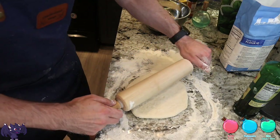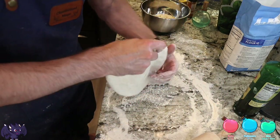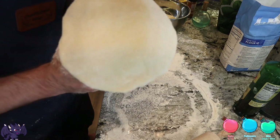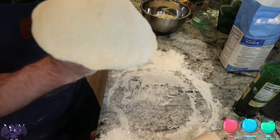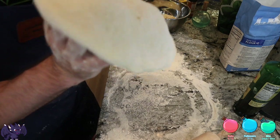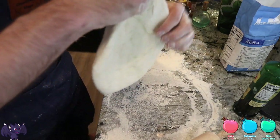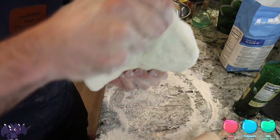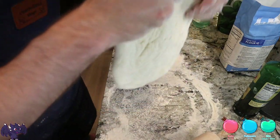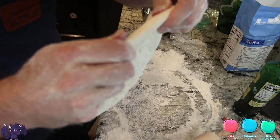Sardines are tasty! Did you know sardines are in Caesar dressing? Traditionally, what you do with dough like this is use your knuckles and stretch it out. But when I do that my crust gets thick, so let's go ahead and stretch it out this way instead, just pulling the edges out.